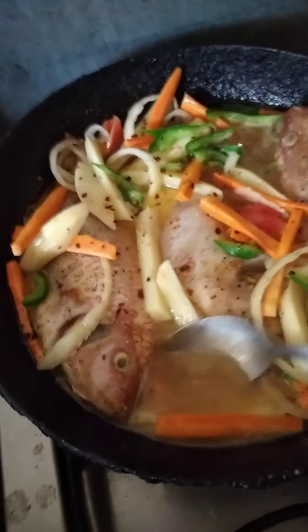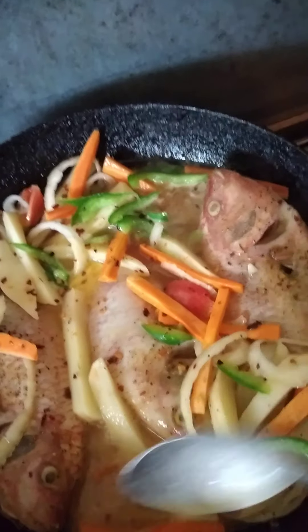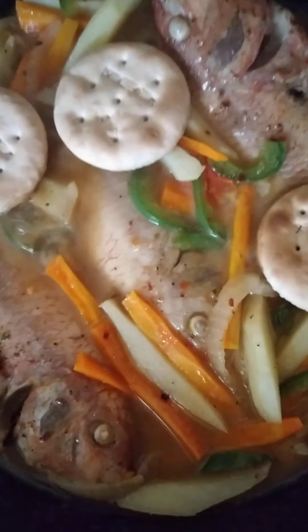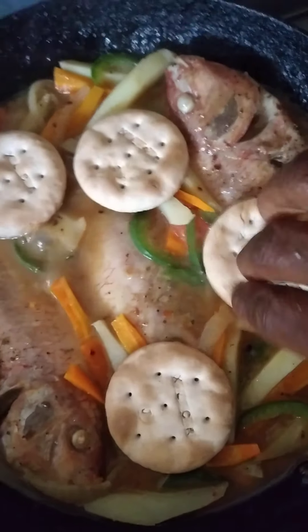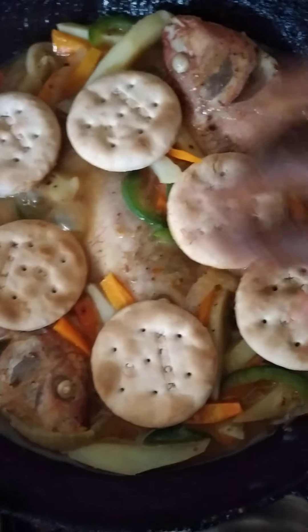Stick around guys until the finished product is here. Okay, so now it's time for the crackers — the American water crackers. I'm using the cinnamon ones because I love the cinnamon. I'm just gonna put six of them because I'm feeling greedy today.